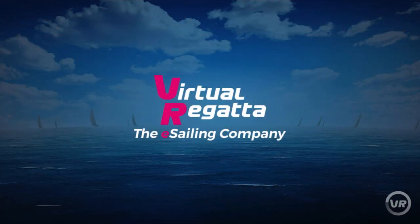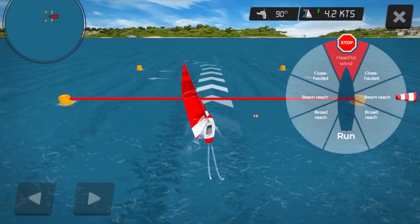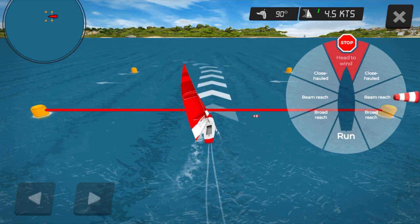First of all, we're going to have a look at points of sail. Let's click play and see what we can learn. As you can see on the right hand side of my screen, there is a compass which tells you the different points of sail. The windsock shows you what point of sail your boat is on.